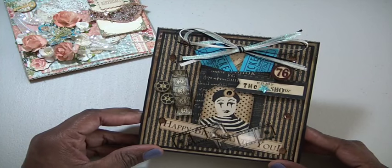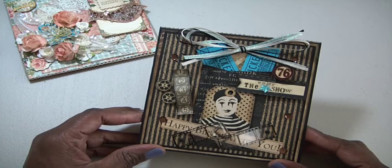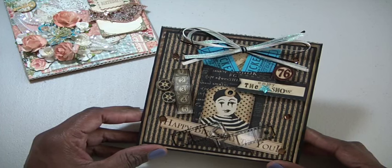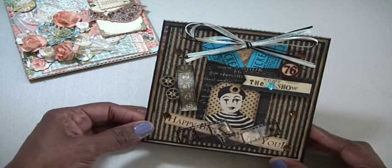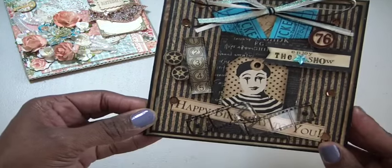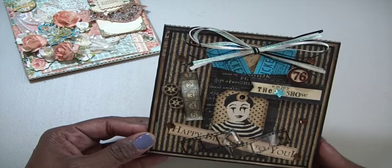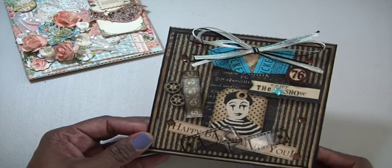This card was inspired by one I saw over on Pinterest. I believe that card was using the Graphic 45 Curtain Call papers, and I had just a die cut sheet — and I think that's where this clown comes from. So cute! That was the inspiration for the card — I saw it online and I had this, so I thought, let me just put something together.